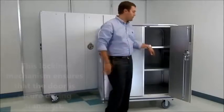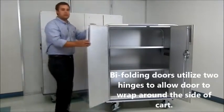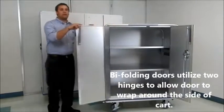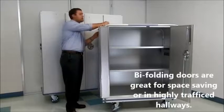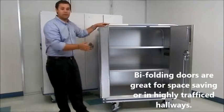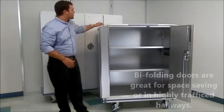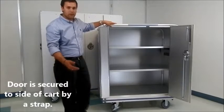It's not going to open on you. Another great feature of our doors is the bi-folding. There are actually two hinges, which allows the door to wrap fully around the cart. This is great for space-saving situations, especially in hallways where it's very busy and you don't want the door swinging around.